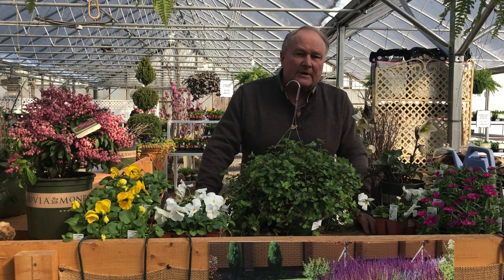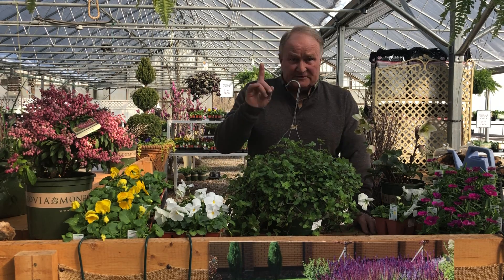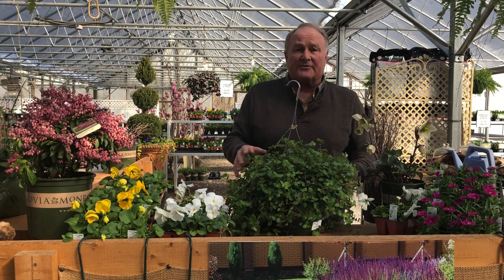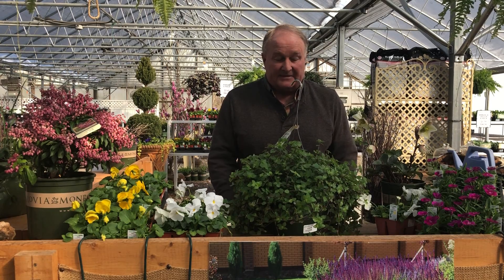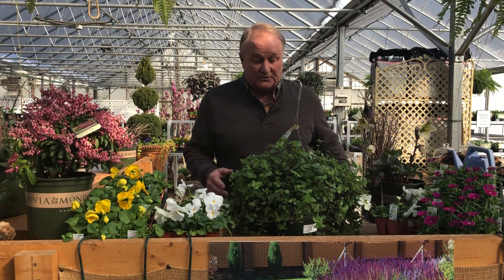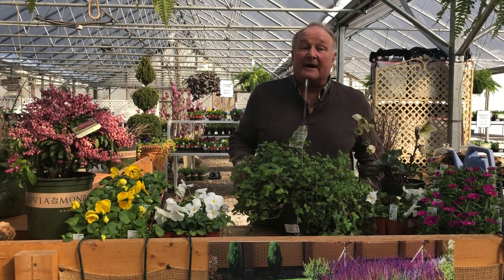So that's what we're going to look at — how do you start house plants from softwood cuttings? The first thing you're going to need is a healthy plant. This particular hanging basket house plant is a Bolivian wandering Jew, and as you can tell the green is very vibrant and it's a very healthy plant. That's number one — you want a healthy plant.